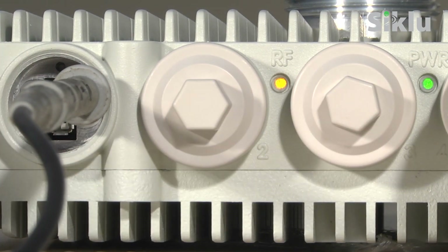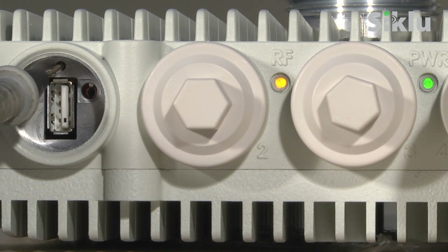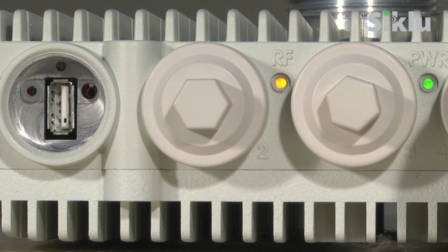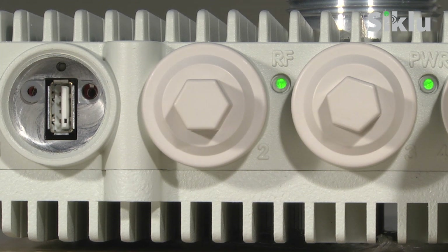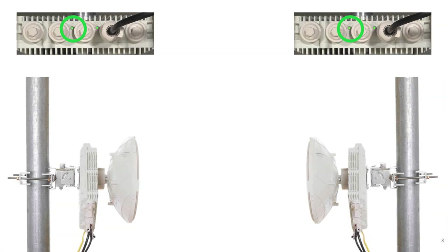Disconnect the voltmeter. Reboot the radio by power cycling the PoE injector or pressing the utility push button, a process that takes about 90 seconds. Reconnect the port cap. Now, when both antennas are aligned and locked, verify that the RF LED on both radios illuminates green, indicating that the radio link is up. Any kind of Layer 2 Ethernet data can now be transparently streamed over the radio link.